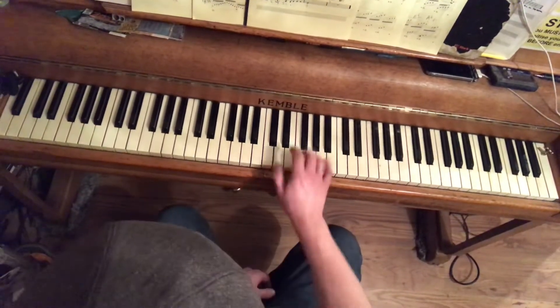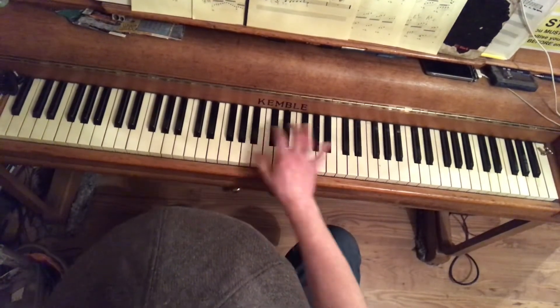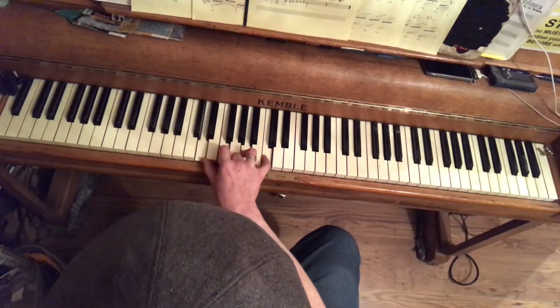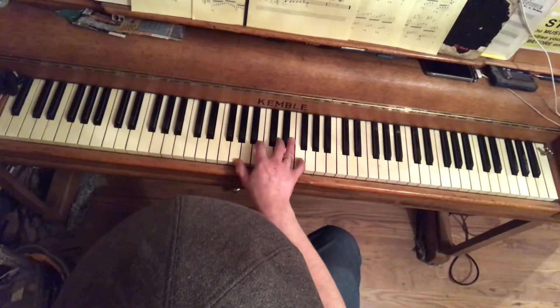The form is four bars of C7, two bars of F7 as usual, two bars of C7 again as usual, and we've got one bar of D minor 7, one bar of G7 — G dominant 7 — back to another bar of C7, and one more bar of G7.